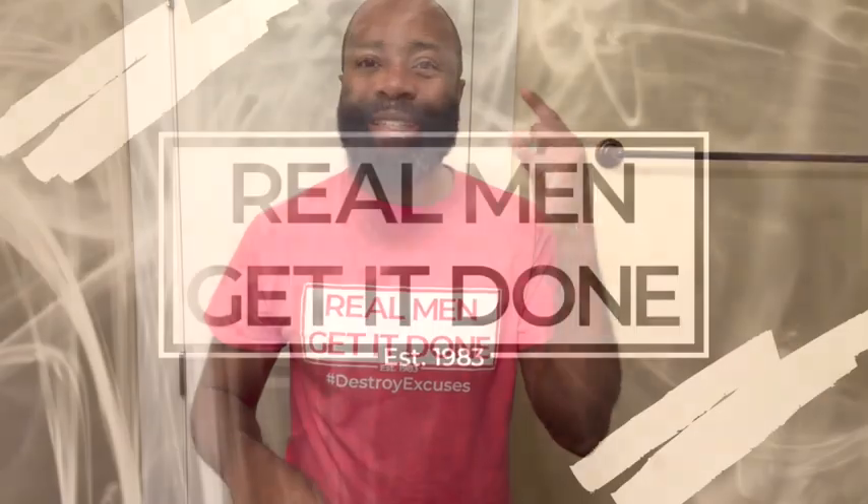Hey y'all, it's your boy Cory. We're going to talk about some beard care tips and tricks to get you right, especially if you're a beginner. Let's get into it. Real men get it done.